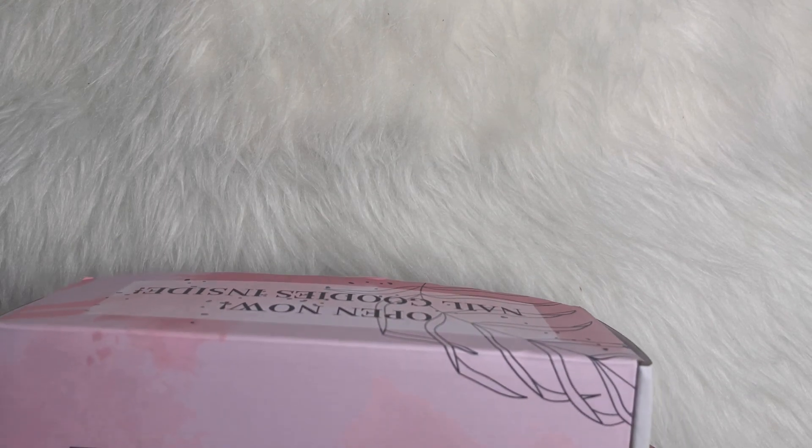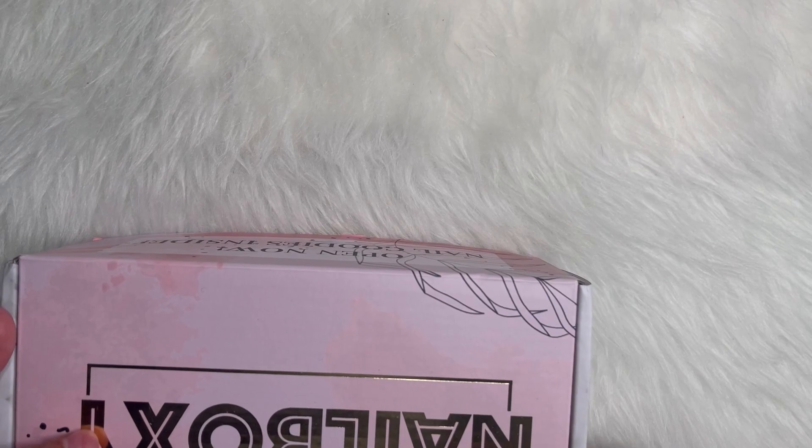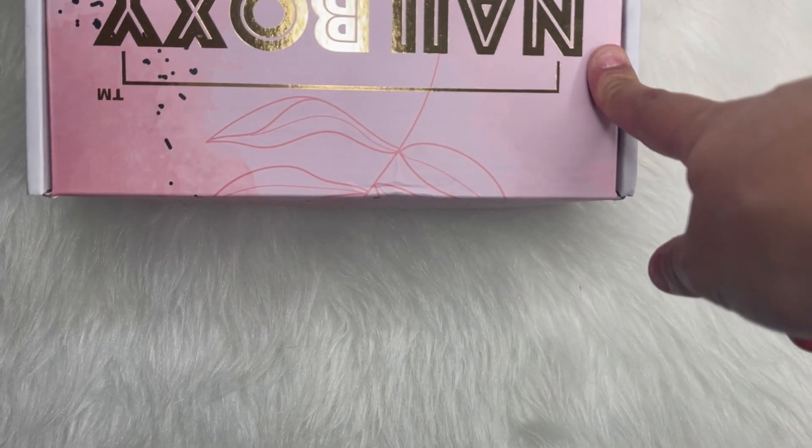Hey friends and family, welcome back to my channel. My name is Ceci. Today I'm going to be sharing with you guys a Nail Boxy purchase and then a separate E-Nail Couture purchase. So if you want to see what I got, stay tuned and keep on watching.